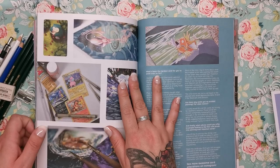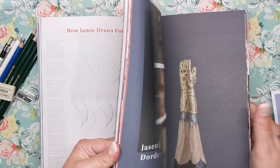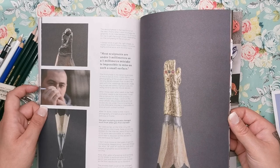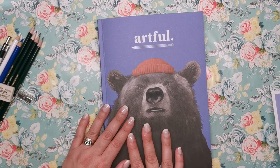There's a feature on Pokemon cards — this person draws and even paints Pokemon cards. And then — I have to show you this — miniature masterpieces: this person creates sculptures using pencils, literally. The sculptures are as tiny as the end of a lead. Oh my goodness — incredible. I'm speechless. This book is the reason to buy the box for me.